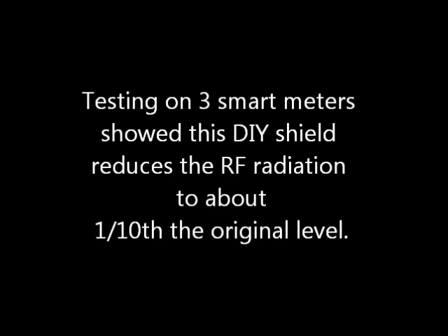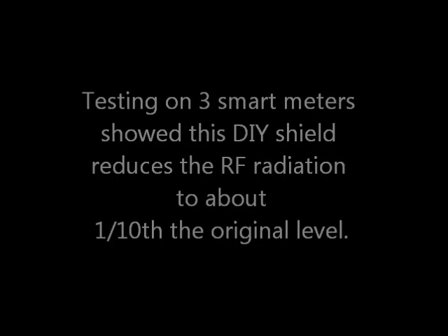Let's test it for effectiveness. Testing on three smart meters showed this DIY shield reduces the RF radiation to about one-tenth the original level.